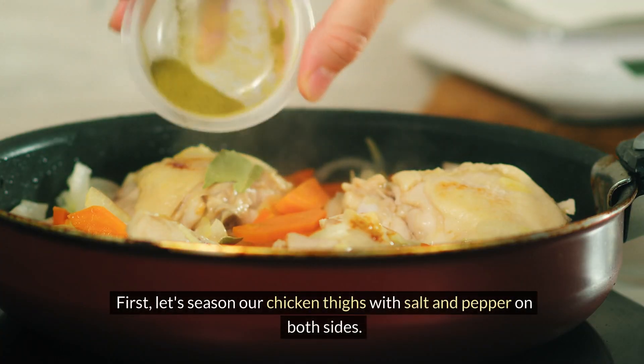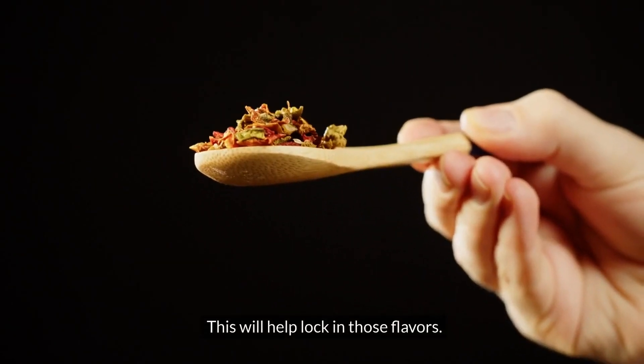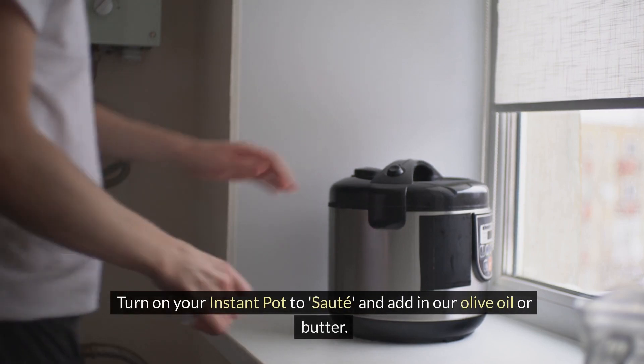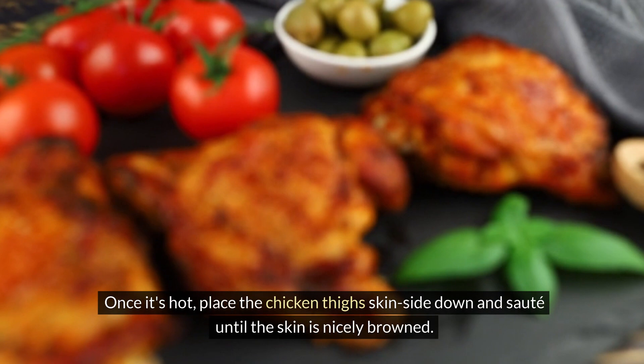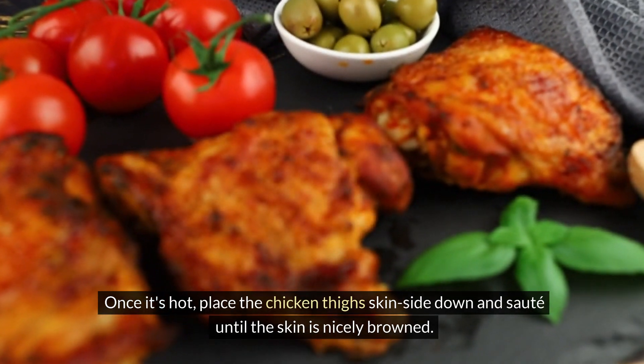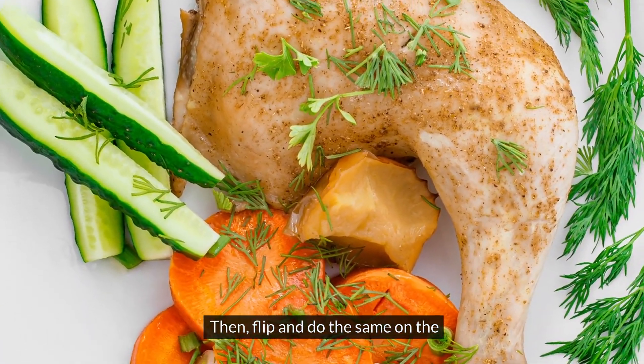First, let's season our chicken thighs with salt and pepper on both sides. This will help lock in those flavors. Turn on your Instant Pot to sauté and add in our olive oil or butter. Once it's hot, place the chicken thighs skin side down and sauté until the skin is nicely browned, then flip and do the same on the other side.